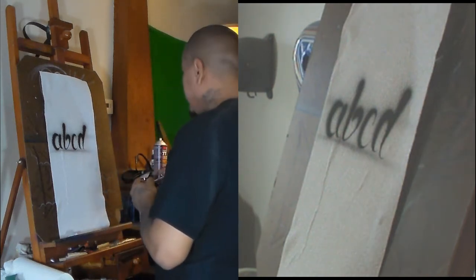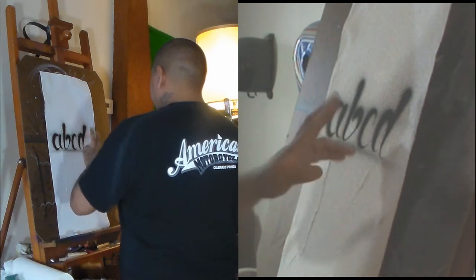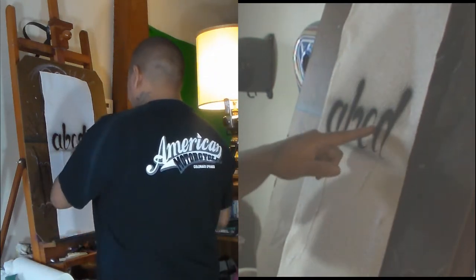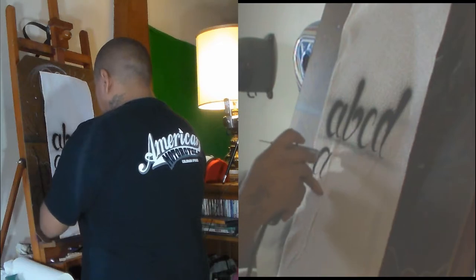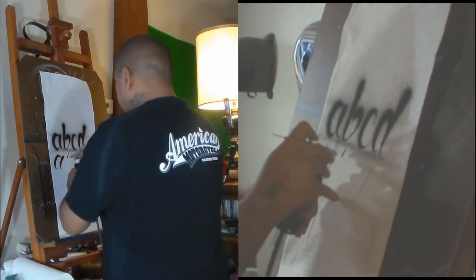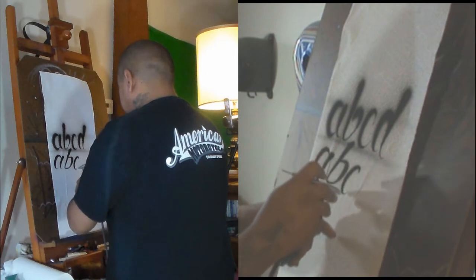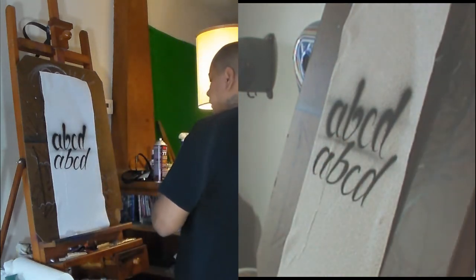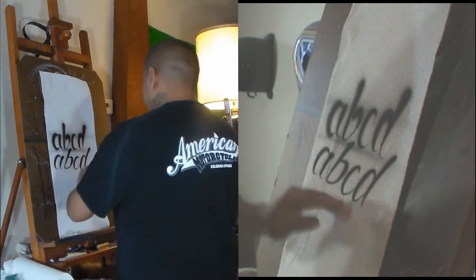I'd like you guys to practice this because it's good for finger control, but it doesn't create very good lettering in my opinion. You always want to keep these nice and tight — see how fresh and clean those are. I would always say do the script and then darken your downstrokes, as this creates a finer looking result, as opposed to just doing it all in one stroke.